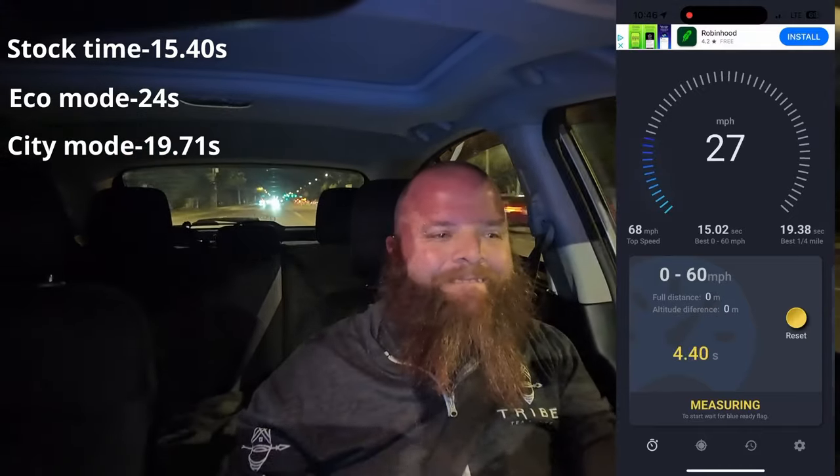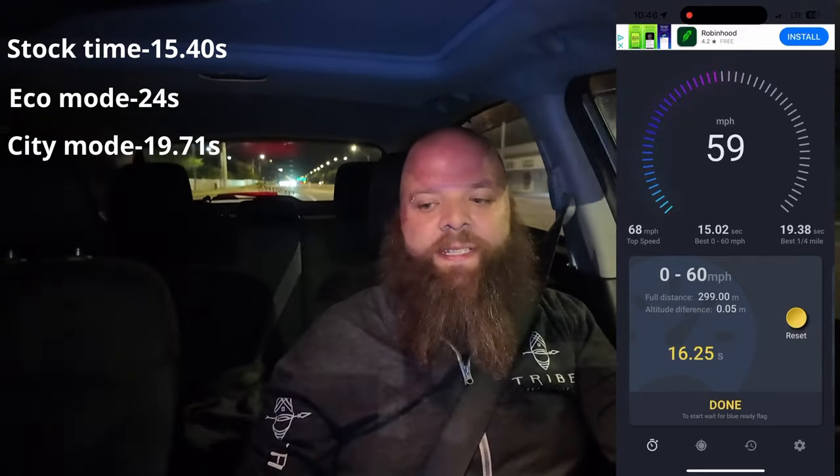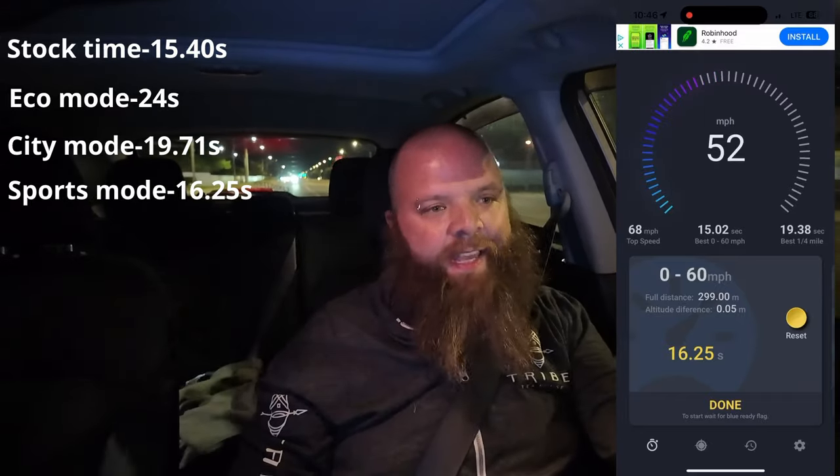As you can see now I'm in Sports mode — just Sport zero. Here we set it and let's see how it goes. This is significantly faster than Eco mode. Sports mode was 16.25 seconds.